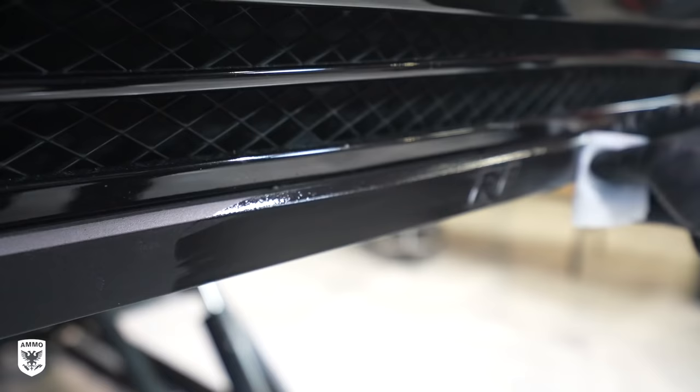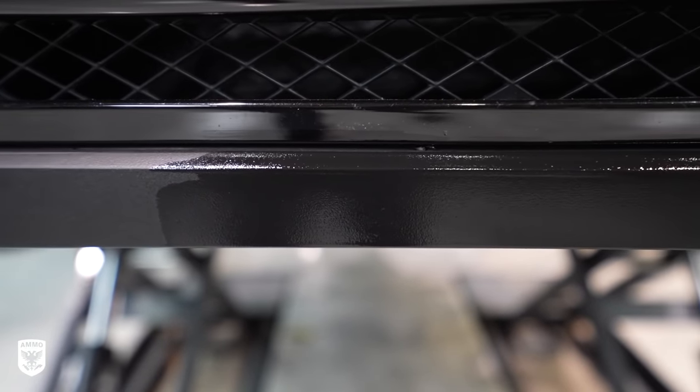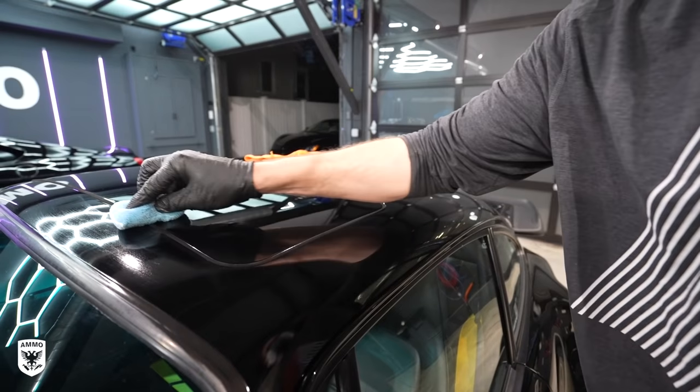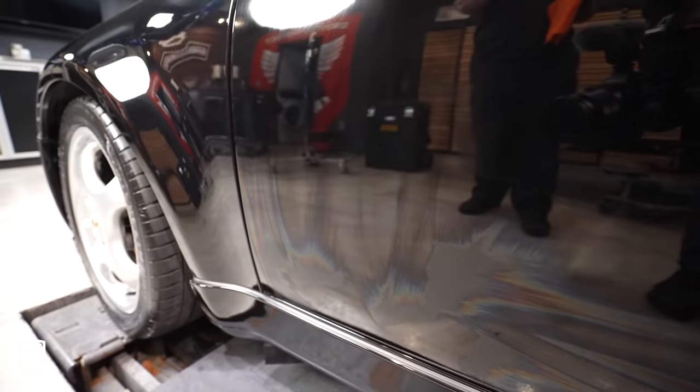With mud on the tires and Frame Pro on the trim, she started to come alive. So we added Reflex Pro to the paint before we went home for the night. After installing Reflex Pro, about 30 seconds to a minute later you're going to see rainbows — as you can see right here — which indicates it's now time to be removed.